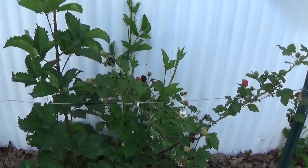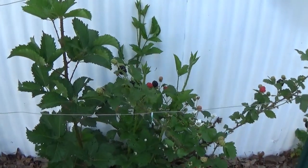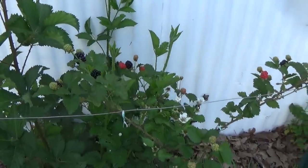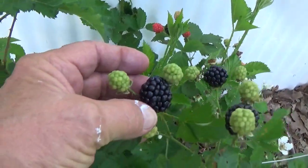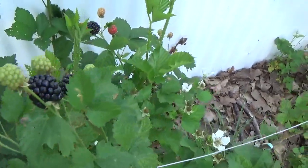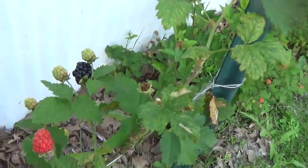Hey folks, how y'all doing? I want to show y'all a couple things here. Check out my blackberries — excuse me — I'm sorry, big ones. Got some there and over there. Might give me a bowl, come out and pick these.